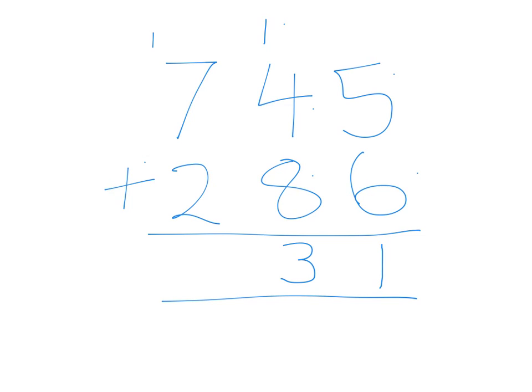And now we say 1 plus 7 plus 2 and that equals 10. So we put down the 10 and you're done.